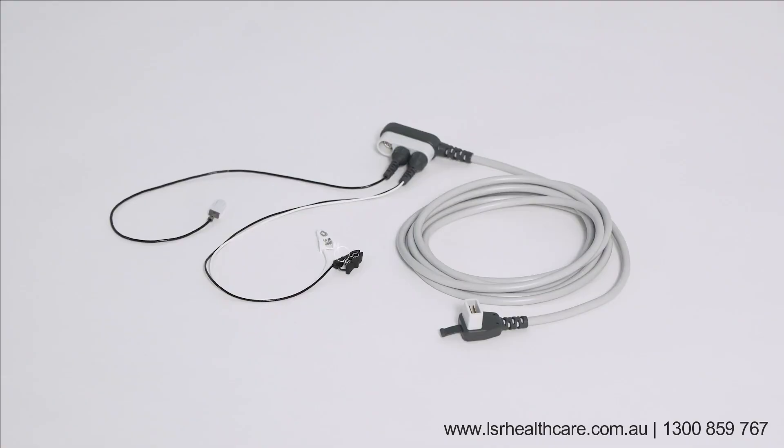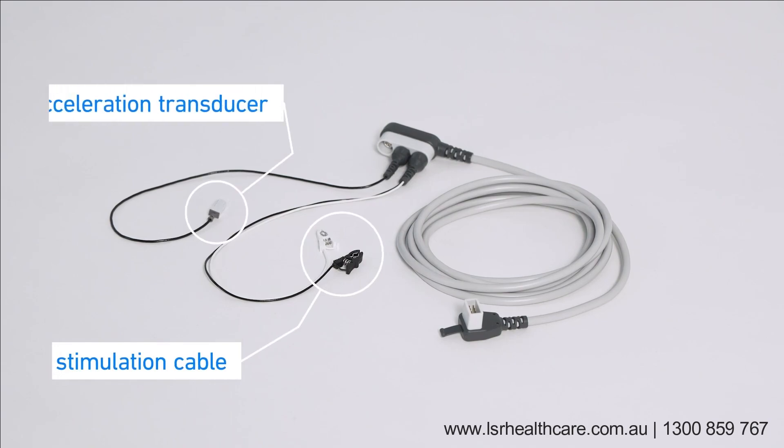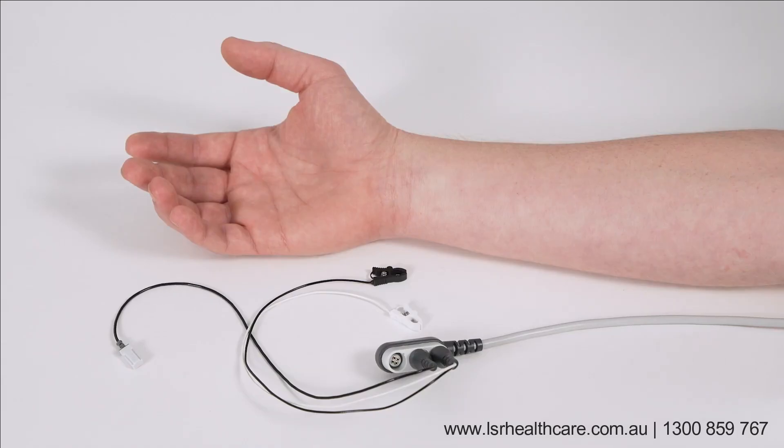The patient cable with stimulation cable and acceleration transducer. Setup for measurement at adductor pollicis.